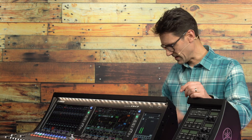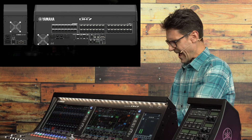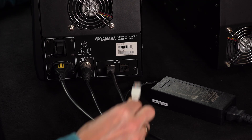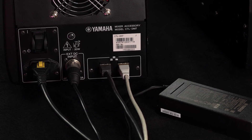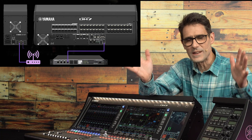Next, use a gigabit ethernet cable to link the DM7 Control with the DM7 or DM7 Compact console. If you already have a network connection to the console, simply move it to the spare port of the DM7 Control. The two ports are linked by an internal switch. This connection is IP based.